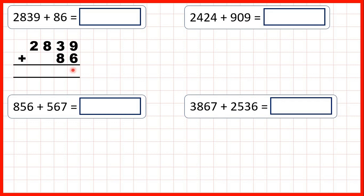So we have our ones column, our tens, our hundreds, and our thousands. So we line the digits up on the right-hand side, and then we start by working from right to left. So adding our ones: 9 plus 6 is 15.